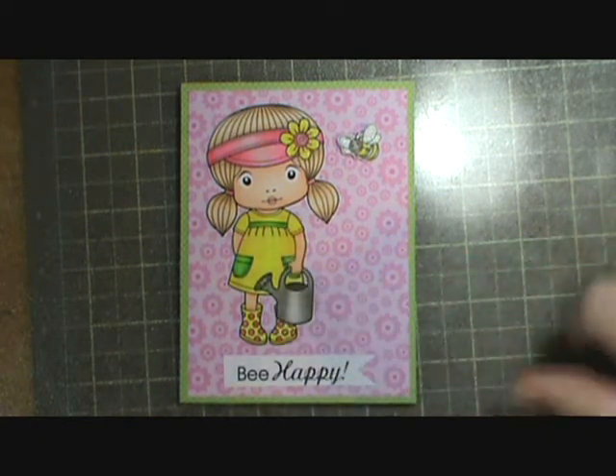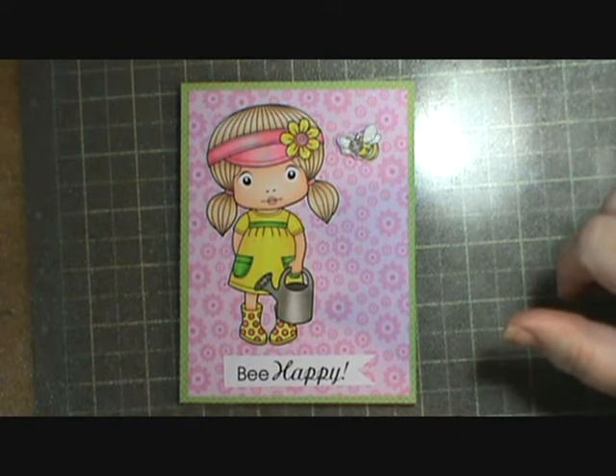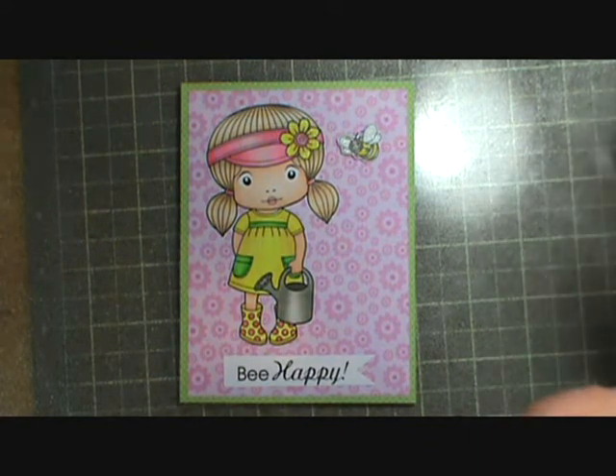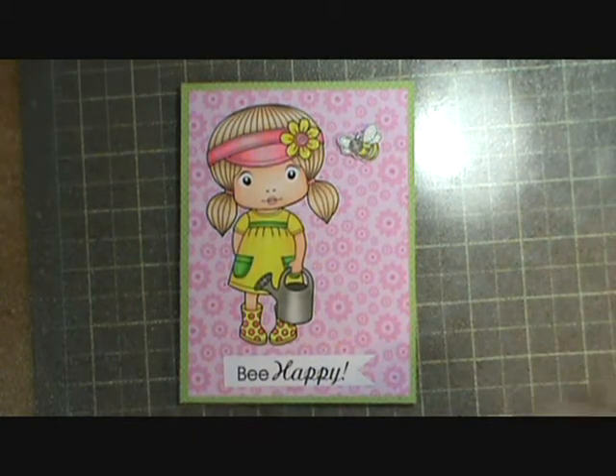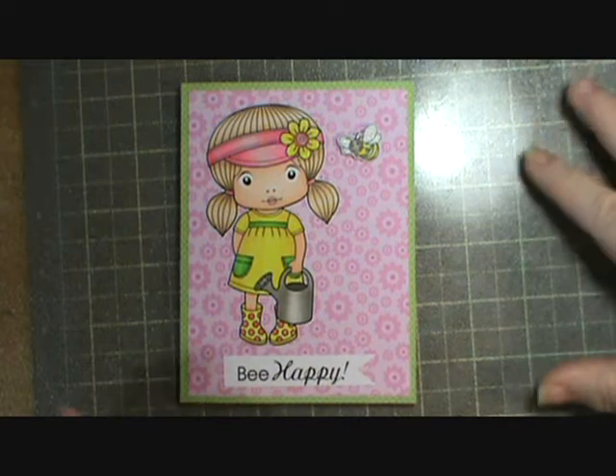I was actually going to put glossy accents on the can, but I wanted it to look old, so I wasn't sure. I just left it because I couldn't figure out which was the right way to do it, and I thought it looked fine this way.